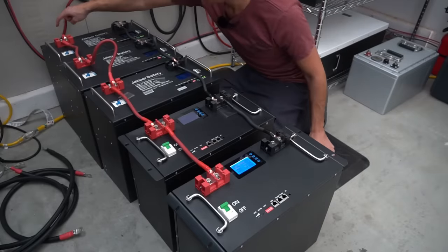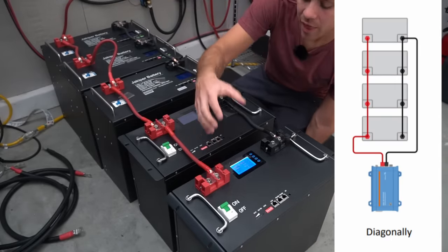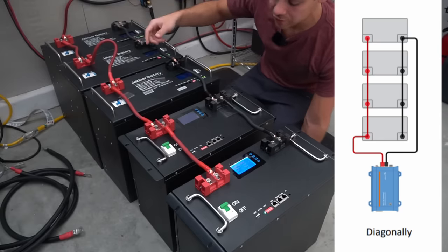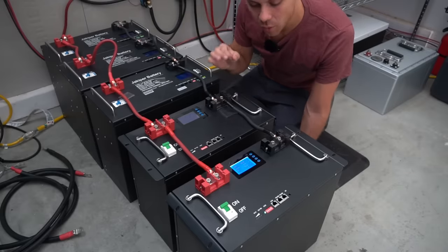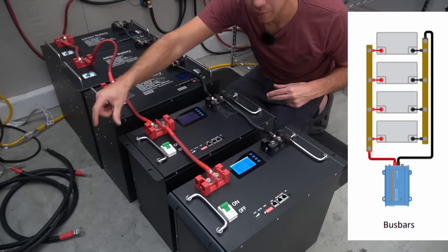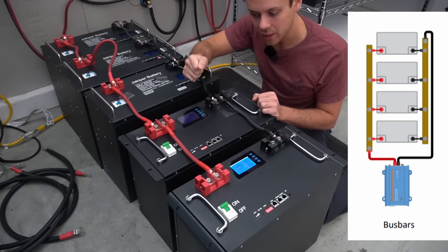Moving the main supply conductor to the far end of the chain will reduce current sharing problems and reduce the state-of-charge difference, but it's still not ideal. The only way to ensure batteries feed current equally is bus bars. For long-term performance and health, always use bus bars with equal-length conductors.